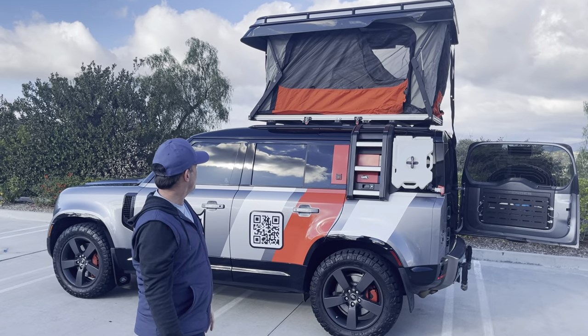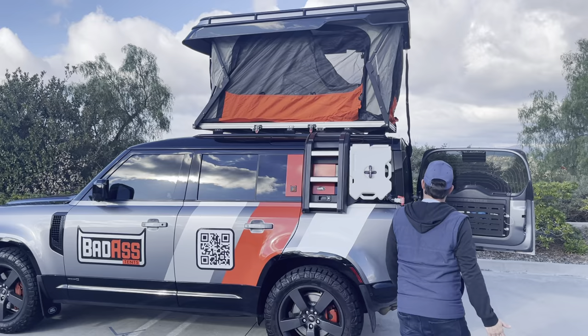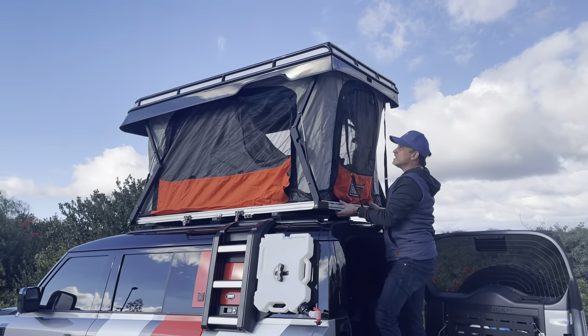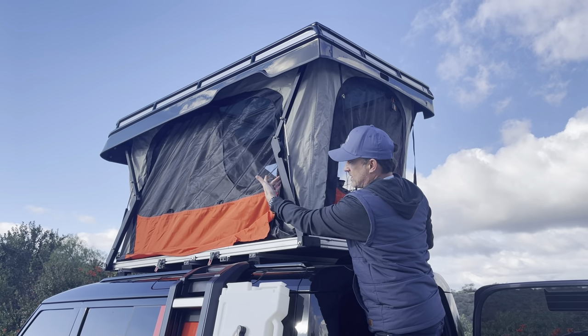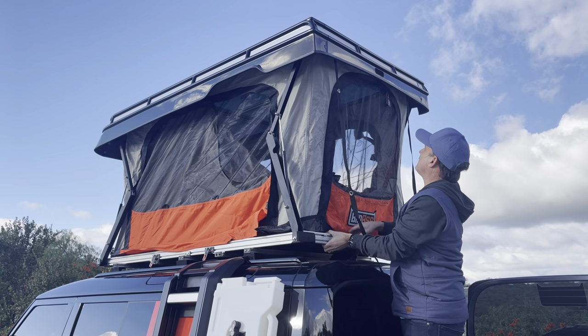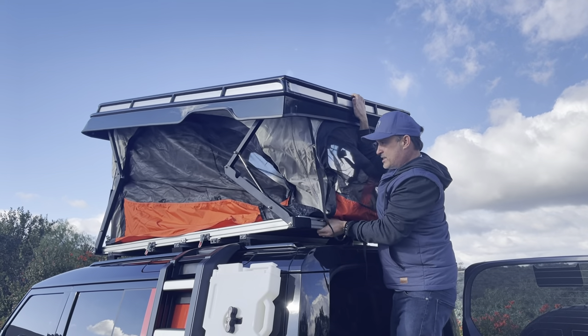Super easy. Now, to put this back down, you're going to basically just go in reverse. Hop back up on the tent. It's important when you're closing this that you want to make sure the tent stays clear of the strut arms. What I like to do is grab by the handle right here, or you can grab in the barrel, and just push it straight down.